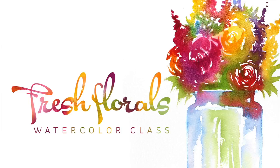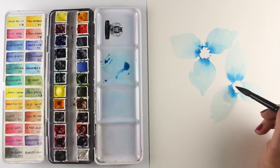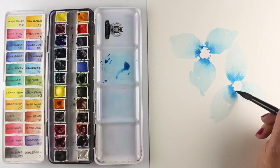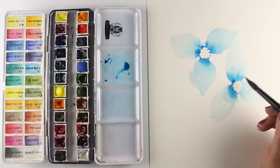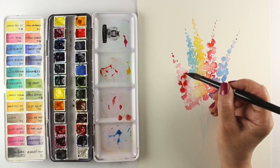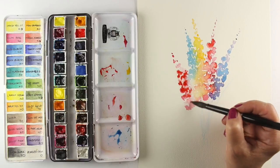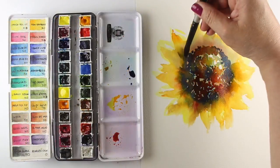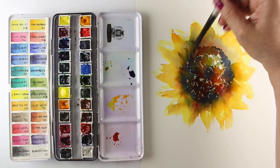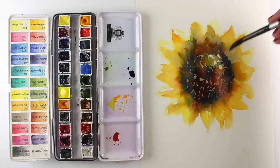Watercolor continues to be one of the most popular mediums and flowers one of the most popular subject matters. The Fresh Florals class at art-classes.com will teach a variety of techniques for creating flowers in a very loose fashion. The flowers are in all different types of shapes and those can be adapted if you'd like to paint different kinds of flowers that are included in class from the techniques taught.